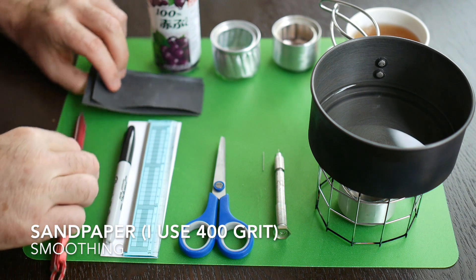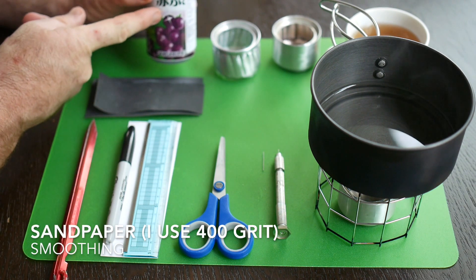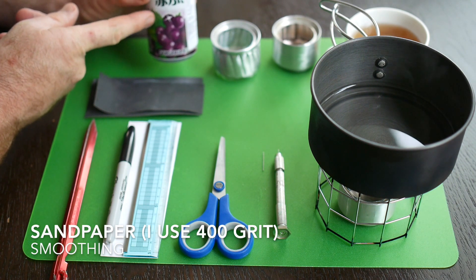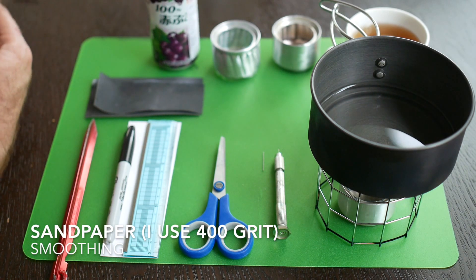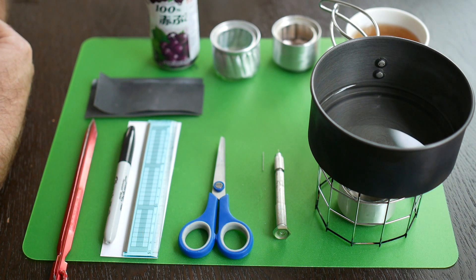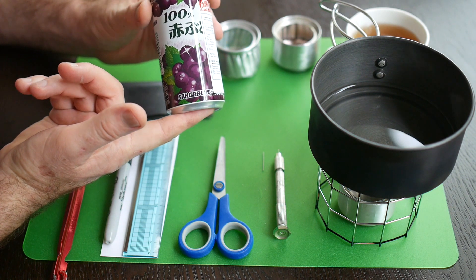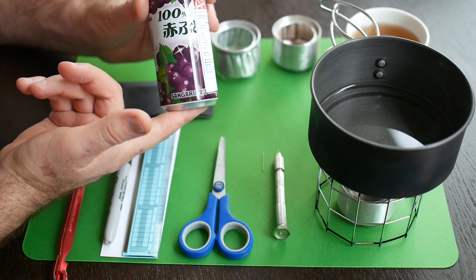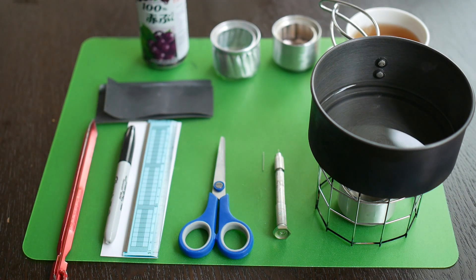You're also going to need some sandpaper, though it's not essential. If you leave the paint on the can it doesn't seem to affect performance at all, but it won't look as pretty. That's basically everything in terms of tools. In the next video we're going to show how to prepare the can and get it ready for building the stove. Stay tuned and do check out the next video.